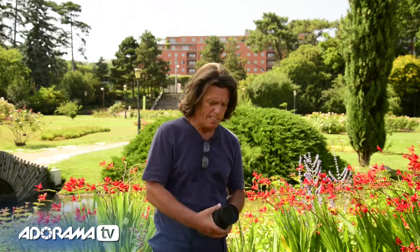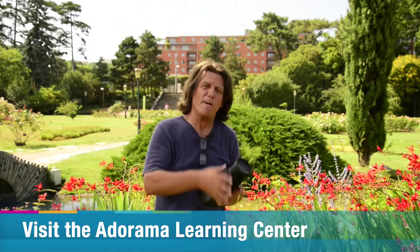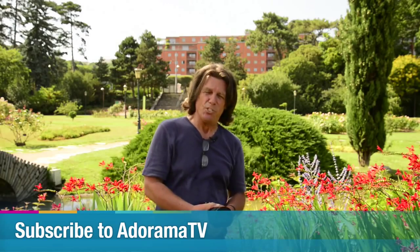Until you get this filter, you're going to be forever frustrated — that's the truth. It's a poor man's macro, and sharp as a tack, I might add. Until next time, this is Brian Peterson saying: you keep shooting.